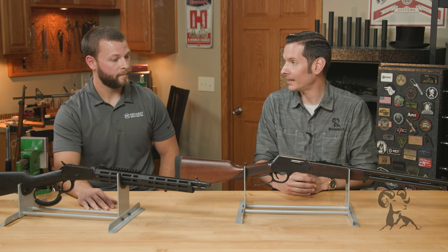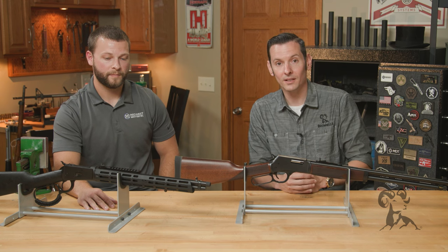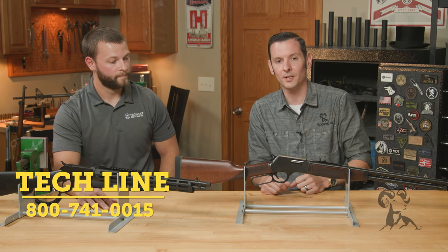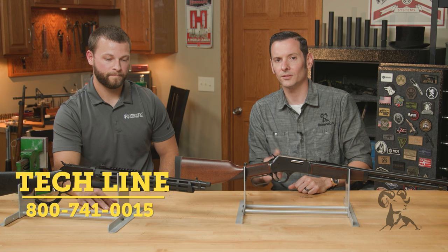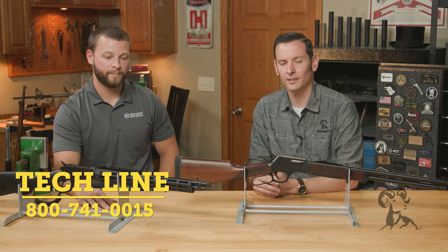Tyler, appreciate the update, and we appreciate you coming out. Thanks for having us. So if you have any questions or comments and you're watching this on YouTube, feel free to post them down below. If you're watching this on the website, feel free to give us a call on the tech line. Thanks for joining us and we'll see you next time.